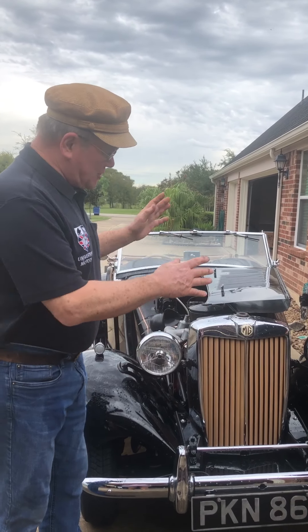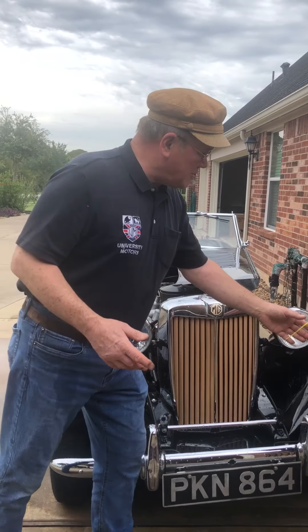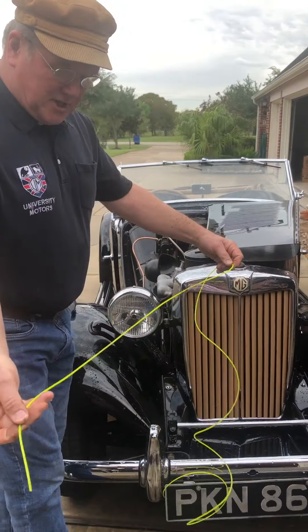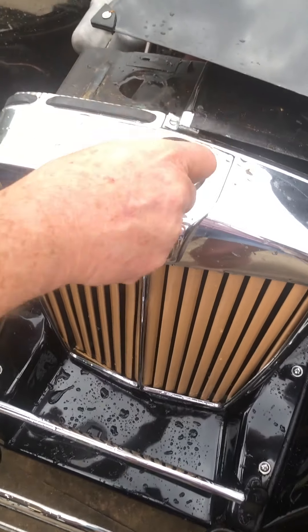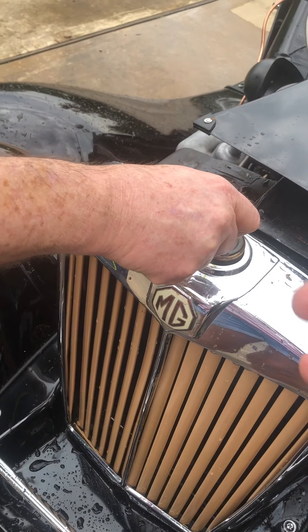We waited, we cooled it off, we hosed down the radiator and got it all nice and cool. And then I said to Rich, let's check the overflow. So we got this filament from a weed eater and we put it down inside here, and down and down and down it went, and then it came to a stop and it wouldn't go any farther. Why won't it go any farther?